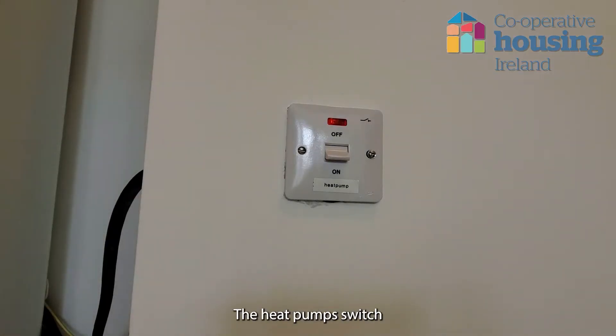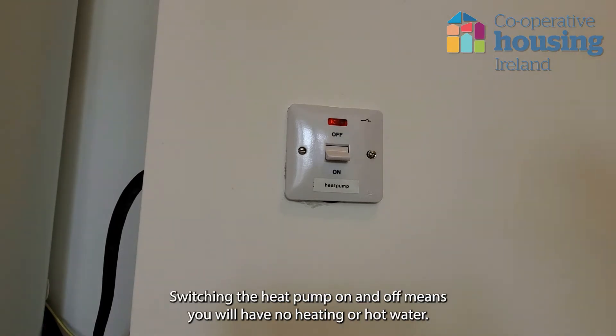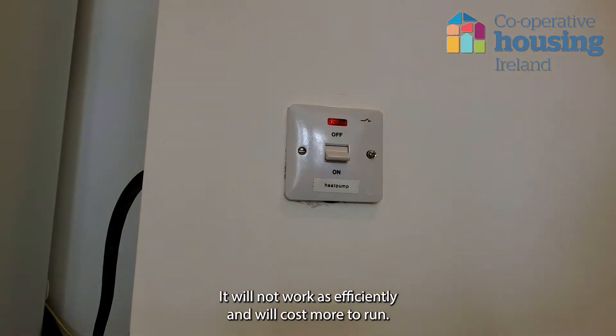Do not touch the expansion vessel. The heat pump switch is usually located close by the unit and must be left on at all times. Switching the heat pump on and off means you will have no heating or hot water. It will not work as efficiently and will cost more to run.